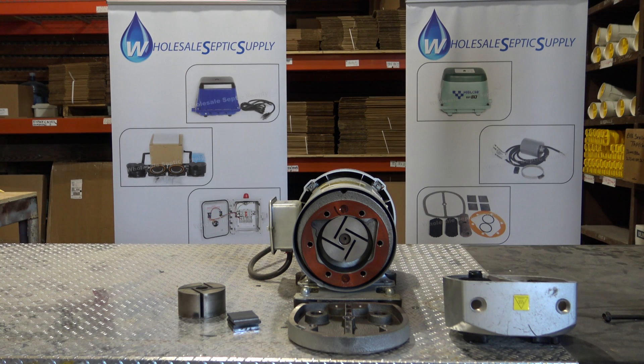Adam here with WholesaleSepticSupply.com. Today we're going to talk about the rotary vane pump and particularly the GAST 2.3 series of rotary vane pumps.